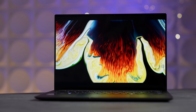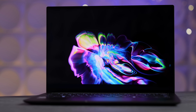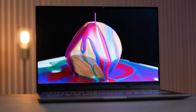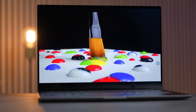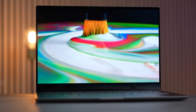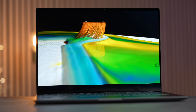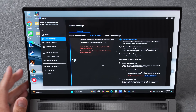Speaking of the display, it is a touchscreen 14-inch OLED 3K display at very high resolution. Just like on other ASUS laptops I've covered, you get 100% DCI-P3 color coverage, excellent colors, 500 nits of brightness, Dolby Vision support, HDR support, and it's a 120Hz panel as well.